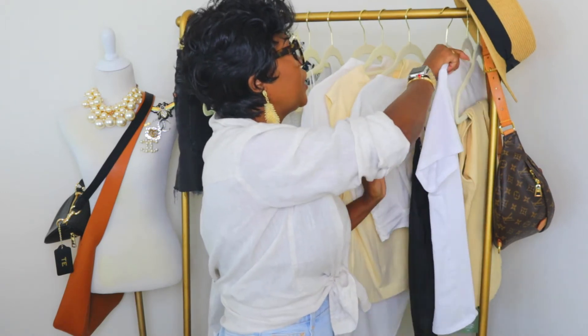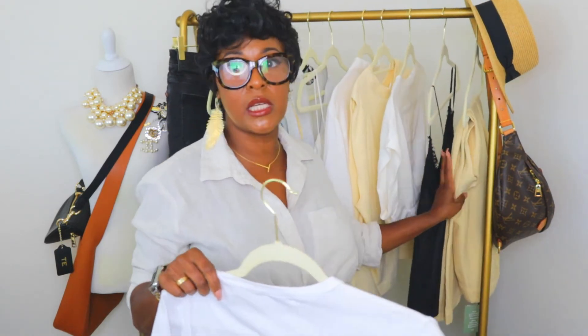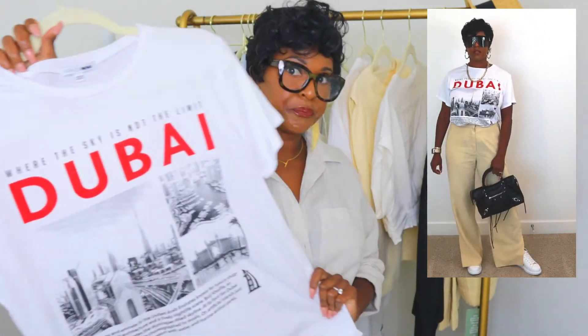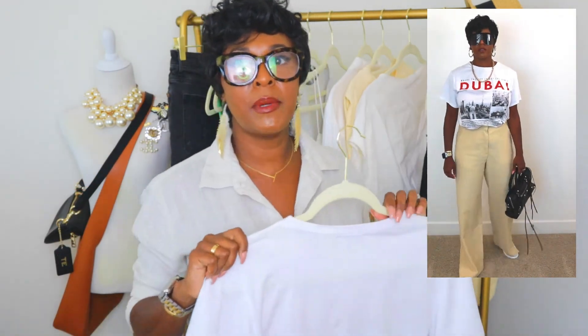For my last item, I have a t-shirt paired with the wide leg pants. I got this t-shirt from Fashion Nova — I love a graphic tee, most of my tees are graphic tees. It's a size medium. I'm going to pair it with some Alexander Wang sneakers and a Balenciaga bag.